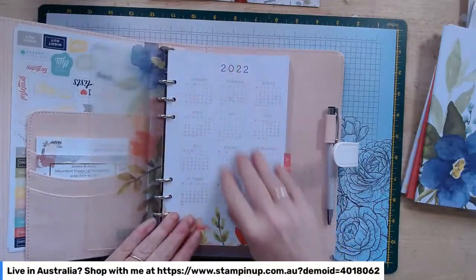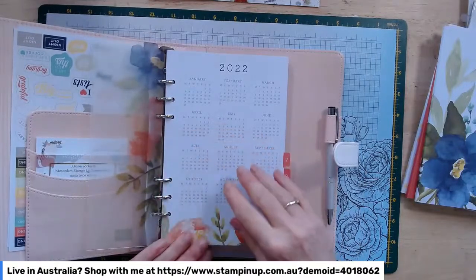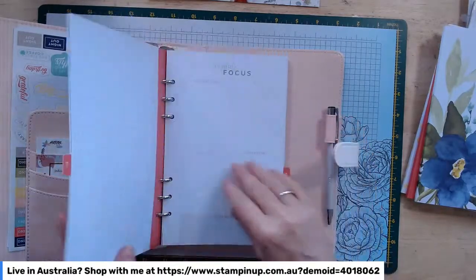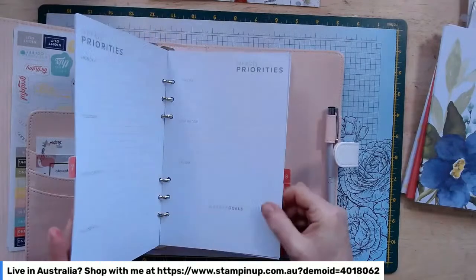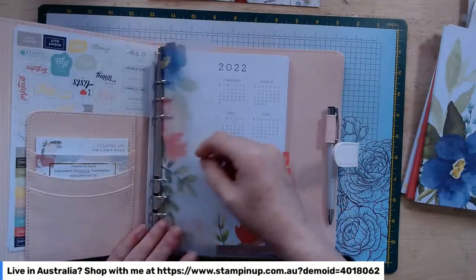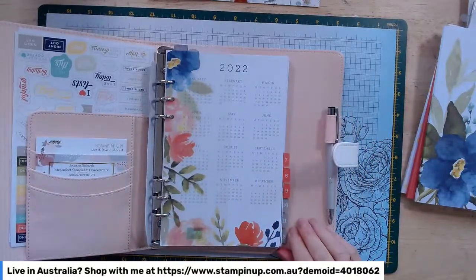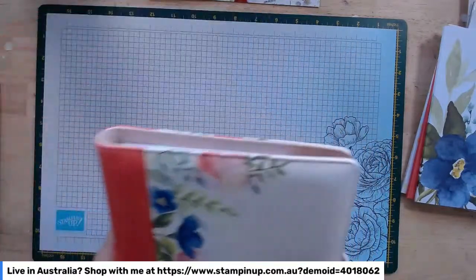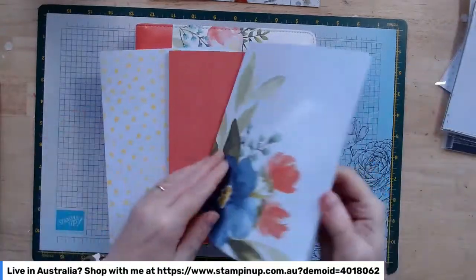This planner would be perfect if you were just starting out and wanted to plan your Stamping Up business. I'm personally going to use it to track my weight loss progress over the next six months — not for my business, but definitely in my personal life. It's a lovely, nice quality item, and definitely worth it as a gift to somebody who's a planner type person.